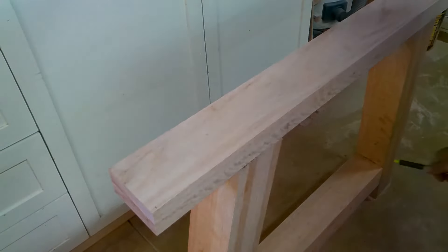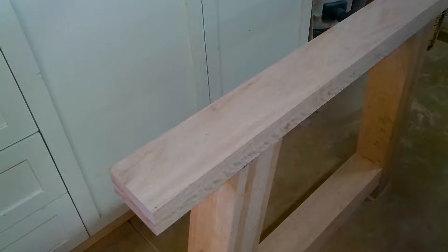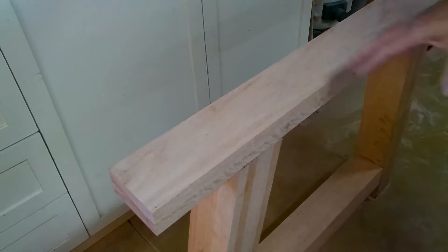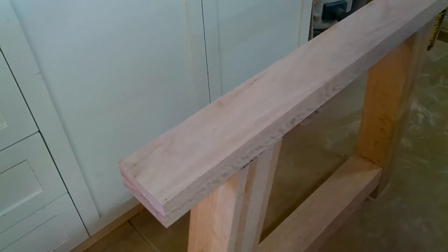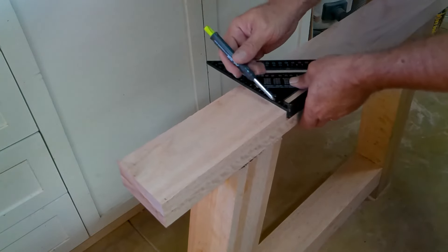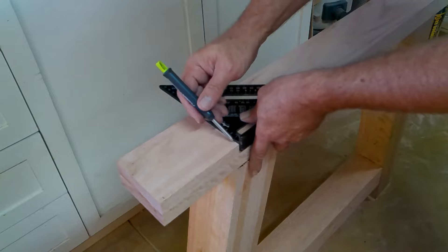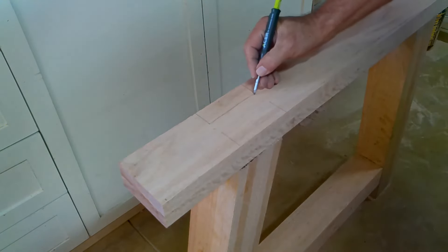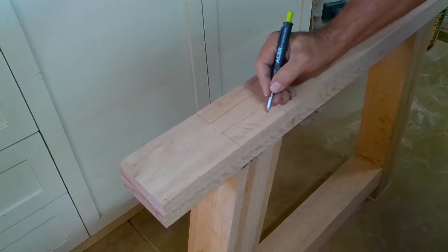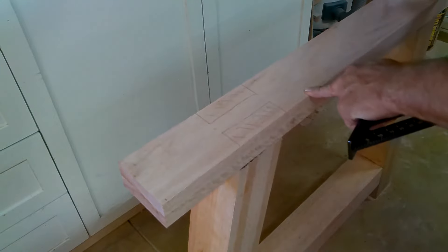You've seen us make the tenon joints on that side. What we want to do with this piece at the top of the table legs is make what I think they call a cross lap joint. What a cross lap joint is going to look like in this case is something like that. We're going to remove that section out of this piece on both sides.